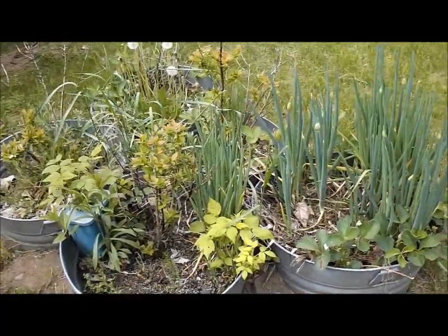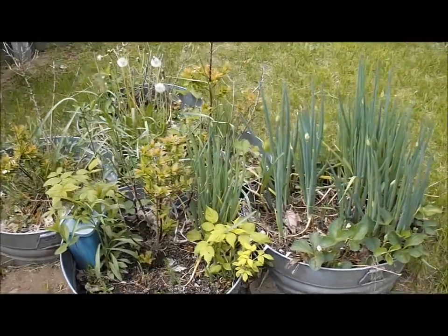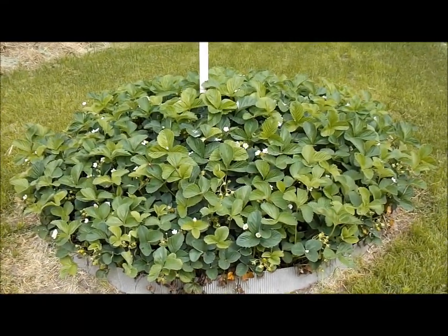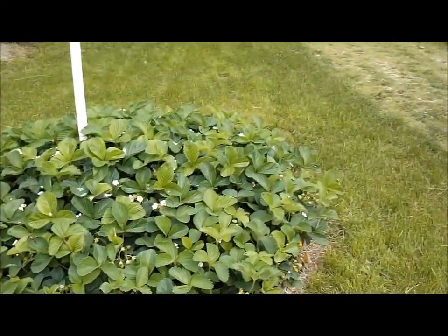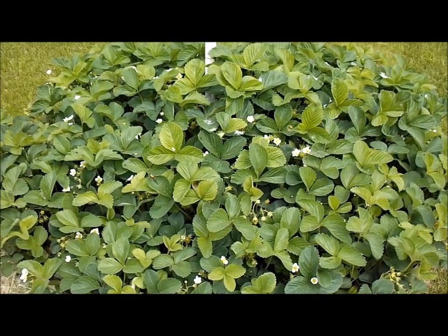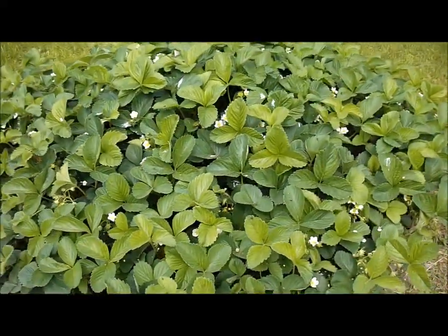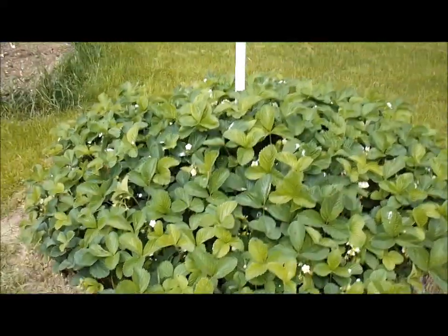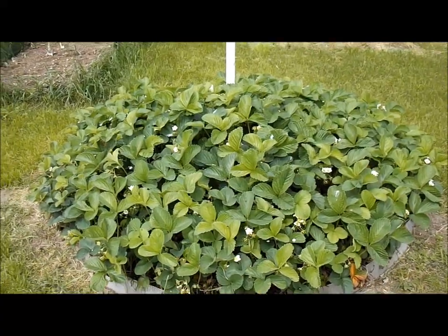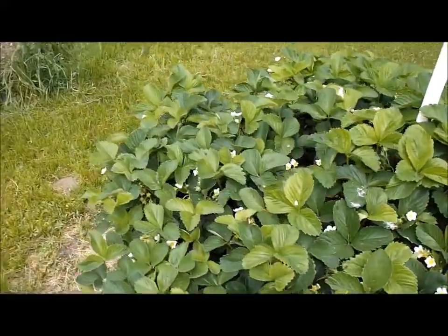But I want to talk about what happens when you're in a northern climate and you don't put straw on your strawberry patch over the winter. This is what can happen. I always put out videos about what not to do, and you can see what happened. I did not cover my strawberries up with straw over the winter. We had a bad winter. I meant to — I was going to get around to it, but I didn't.